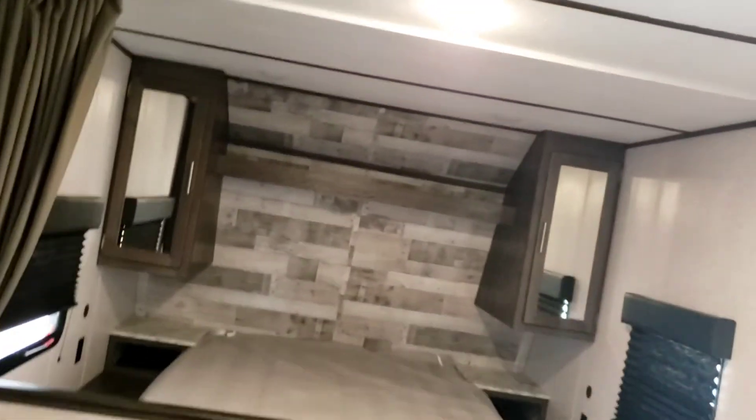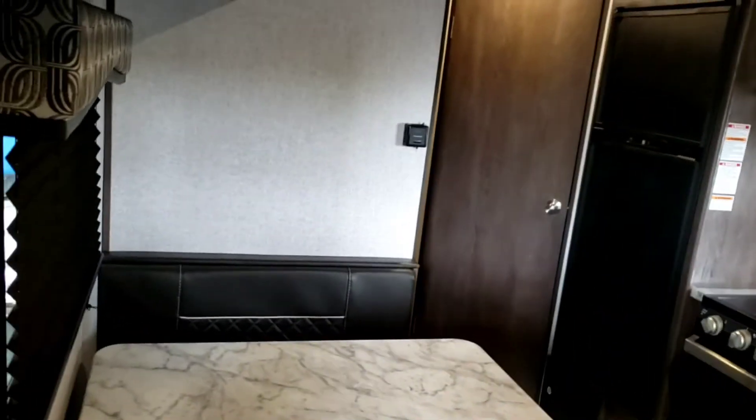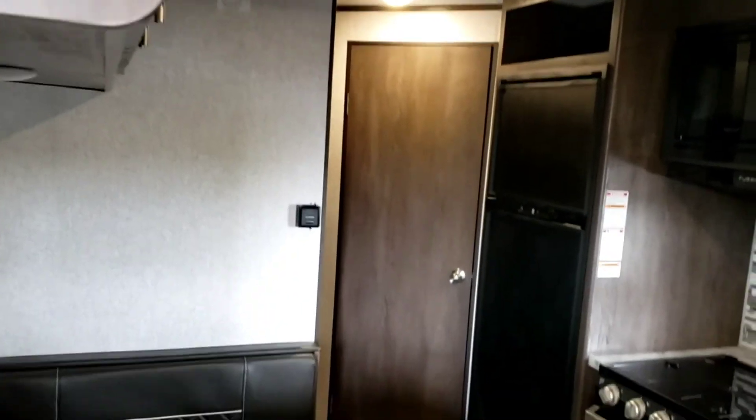And that pretty much concludes our virtual tour of your Coleman. Hope you guys found this video informative and really get good use out of these trailers. I like these Colemans — they're small, they've got a lot of storage, and they sleep a lot of people. Enjoy it, and goodbye.